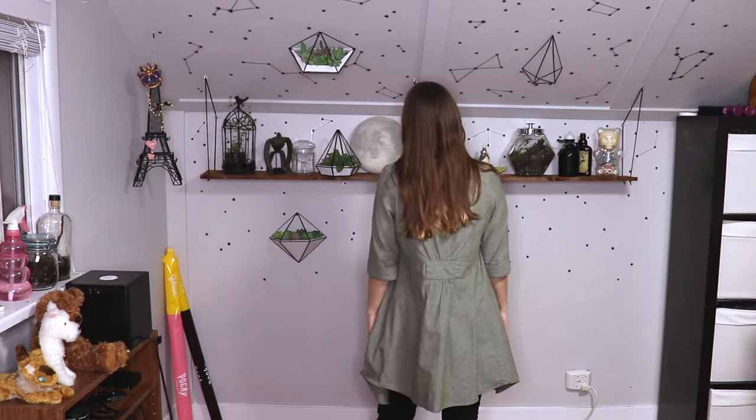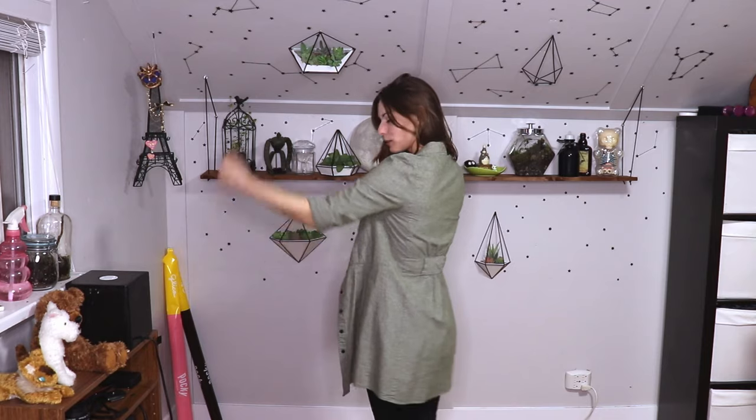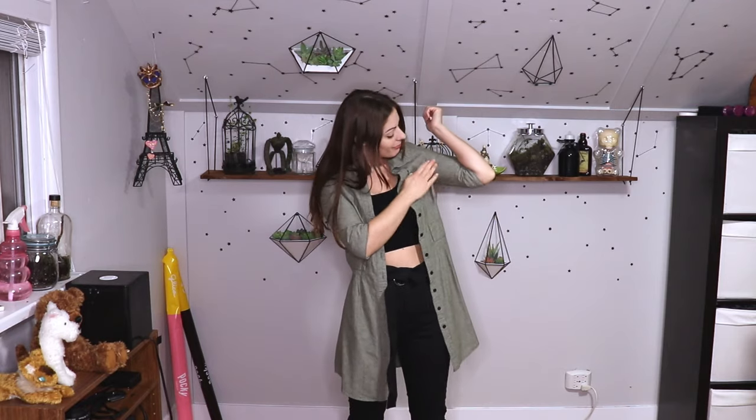I've been looking for a top like this for a long time — versatile enough to be worn open as a jacket or with the buttons done up, and long enough to be a dress. Because I'd been looking so long, I didn't care that it didn't quite fit. Plus, making clothing bigger is always a requested video. I felt like I was going to hulk out of it every time I flexed or stretched my arms.